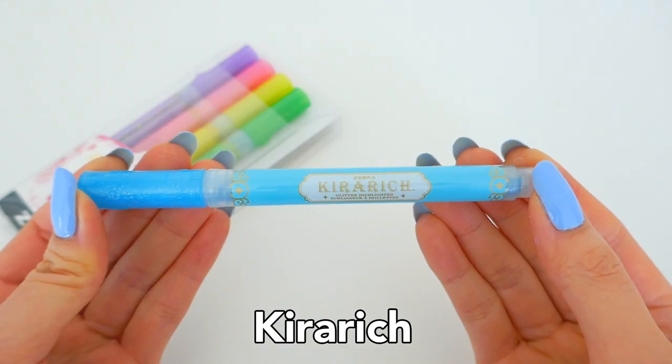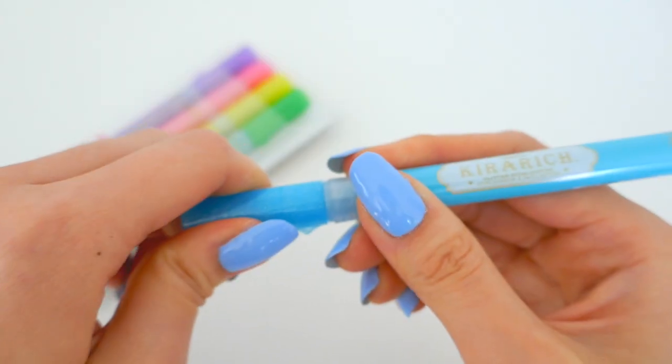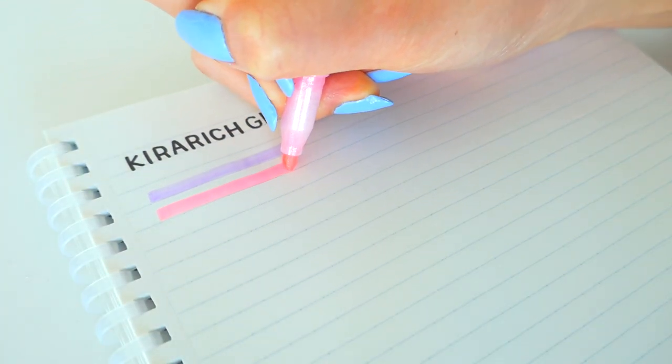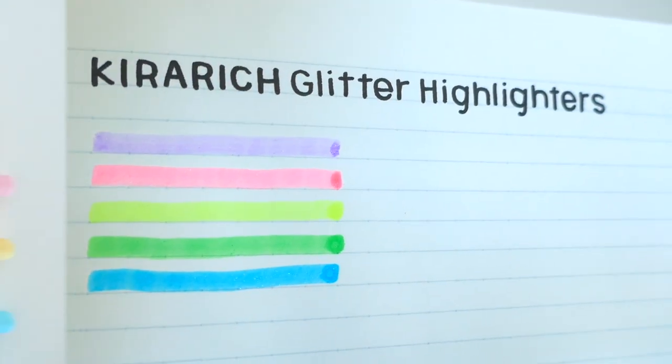Now to add some shimmer and shine, we have the Kira Rich Creative Highlighters. These five bright colors add a shimmery design to your illustrations, bullet journal, calligraphy, and much more. They are named for the Japanese word kira kira, which means shining or glittering, and these do just that.